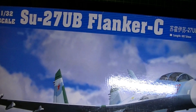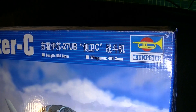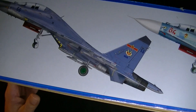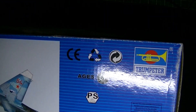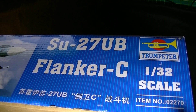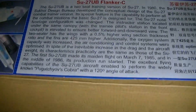It's a really big box — I can barely get the whole thing in the camera. There are the measurements if you want to take a look at the size. A couple of call-outs on how she should look. On the side you can see the scale and the kit box number.